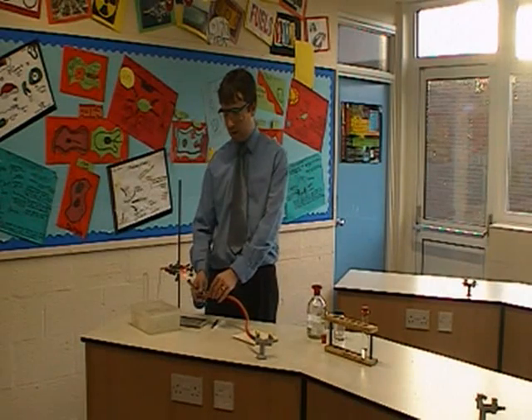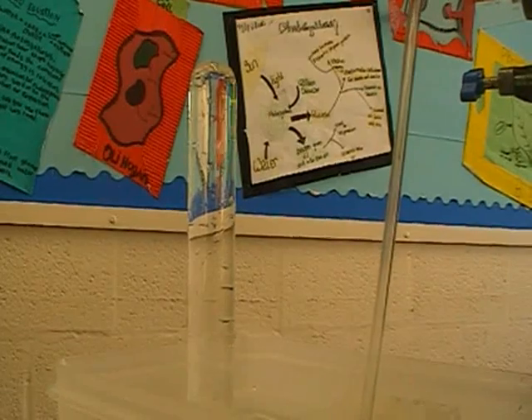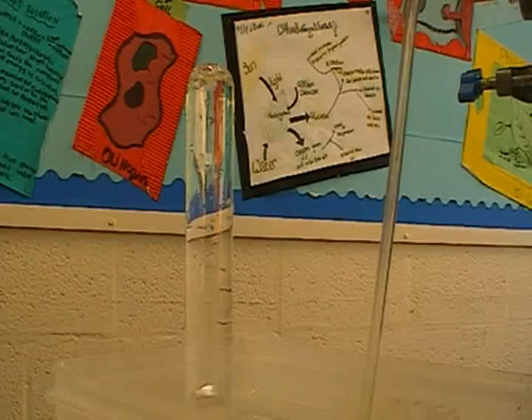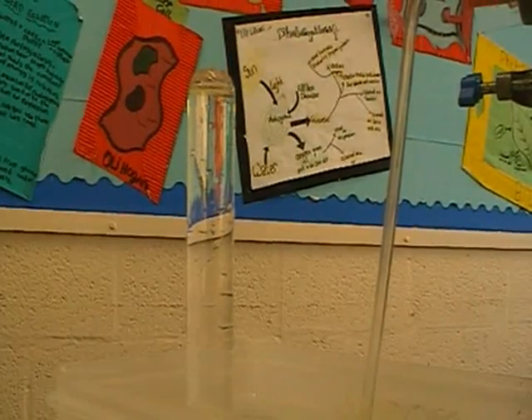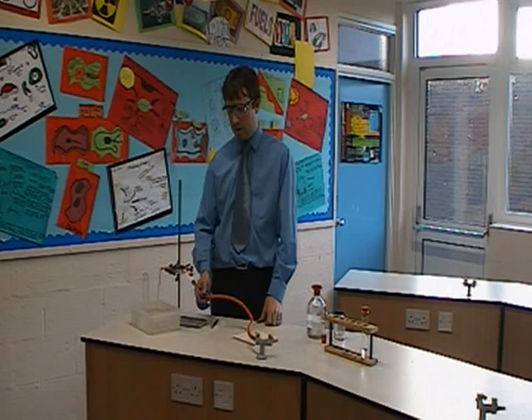You can see now that we're starting to get some bubbles produced in the boiling tube. As the reaction starts to happen properly — as I said, this is air at the moment — we'll start to see a cloud of gas billowing towards the top of the test tube, which is telling me that the reaction has started to take place.